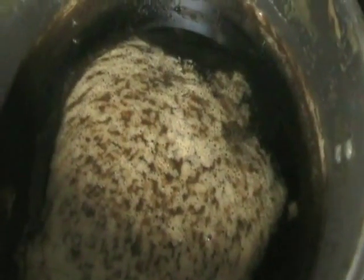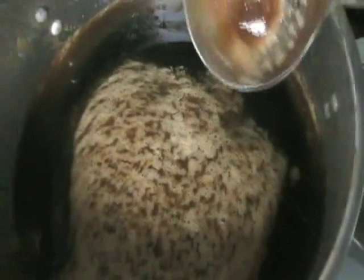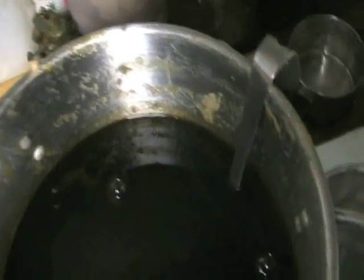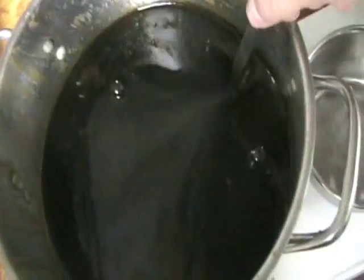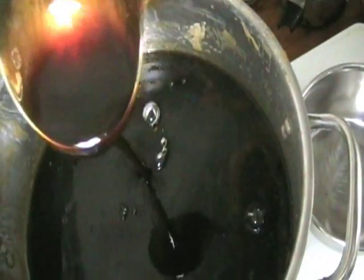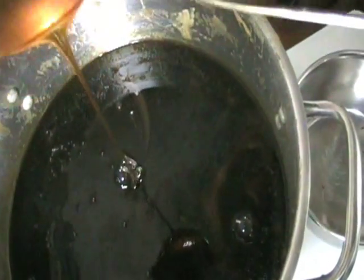What we have here is the final step, where you can see a froth has formed on the top of the soap, and this will need to be scooped off. Once that is done, we will be left with the final product. Now we've scooped off all the froth, and what we're left with is a very nice viscous biodiesel glycerin liquid gel type soap. Thank you.